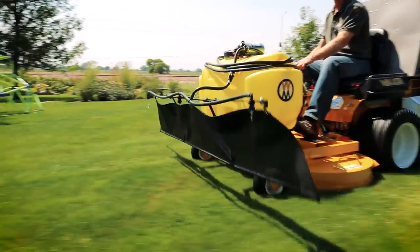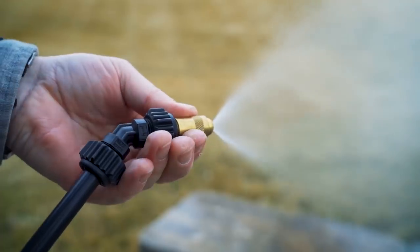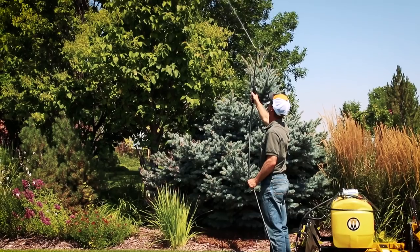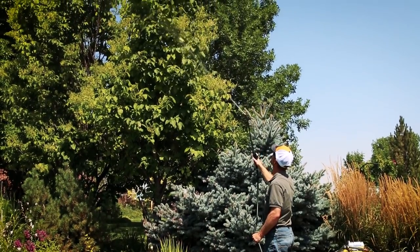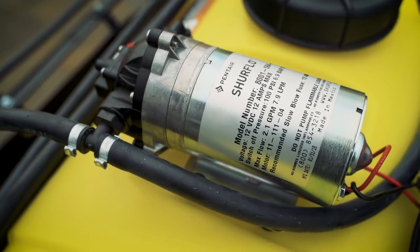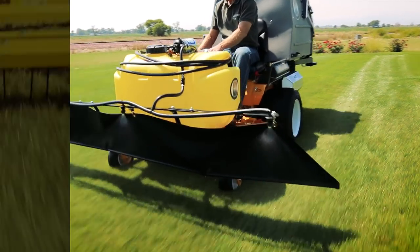A spray gun with a 20-foot hose helps when leaving the mower and treating other landscape features. The spray tip adjusts to offer output varying from a mist to a 35-foot stream. The large 25-gallon tank provides more than enough liquid to treat most applications, and the oversized tank opening and 12-volt electric sure-flow pump make cleaning of the tank and spray system easy.